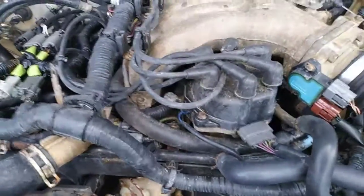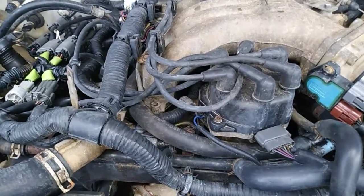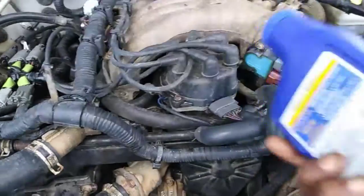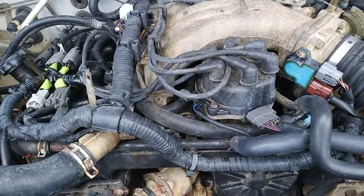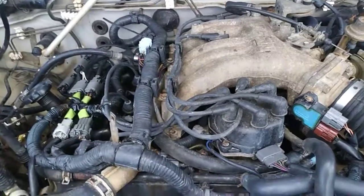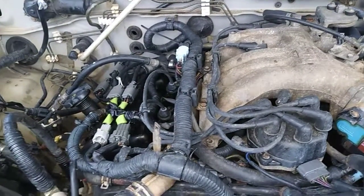The engine has been running for approximately half hour to 45 minutes with new 50-weight oil and one container of STP oil treatment. This is a very slick substance and it's going to create that slick inside the hydraulic lifter to free the plungers so the oil could build up inside the hydraulic lifter for maintaining pressure.